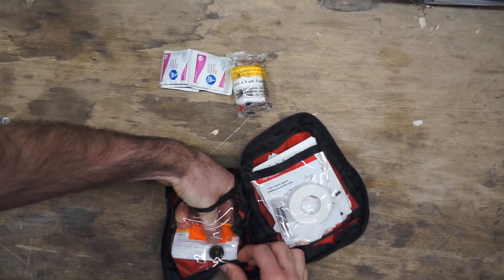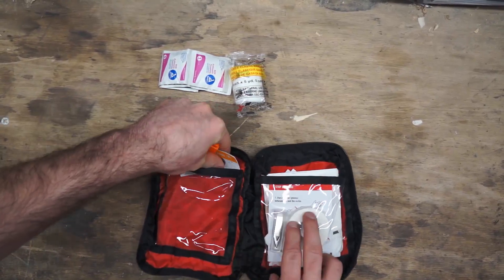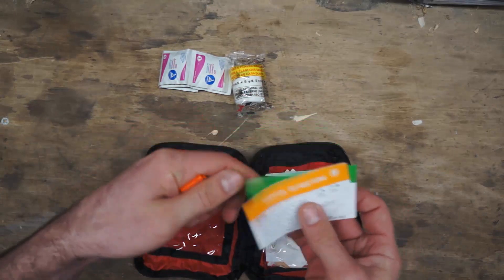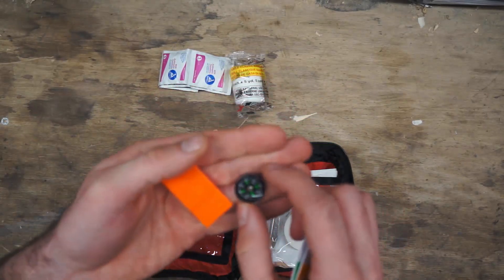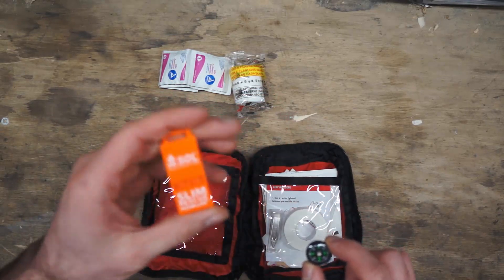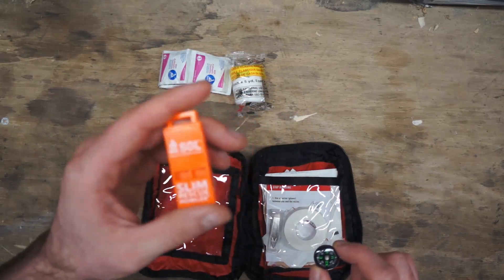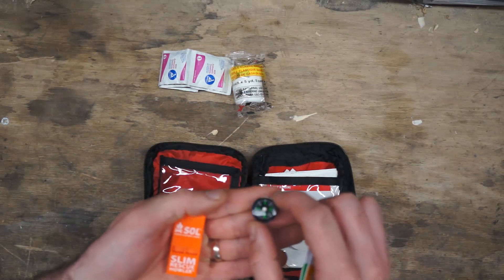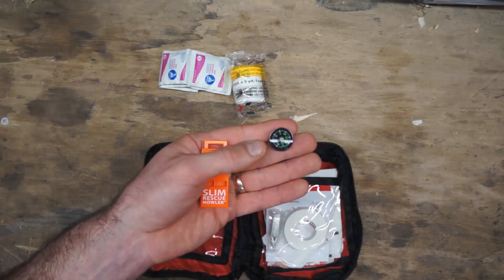The last two items are more survival-focused, which is very typical for AMK. You have survival cards, a medication card, a little button compass, and a howler whistle. These are fairly loud — I'm not going to blow it because a lot of people listening are probably wearing headphones.